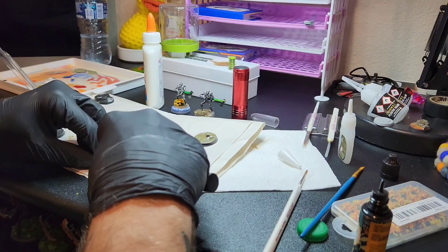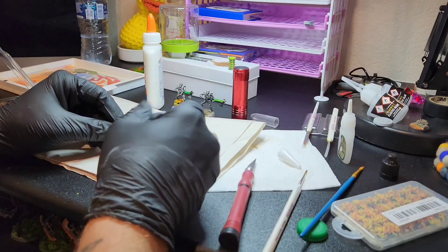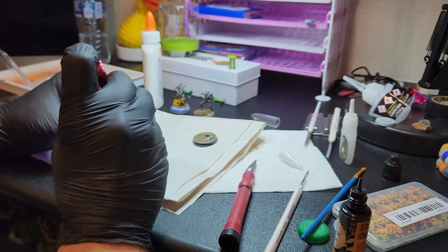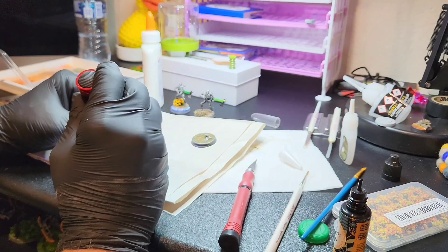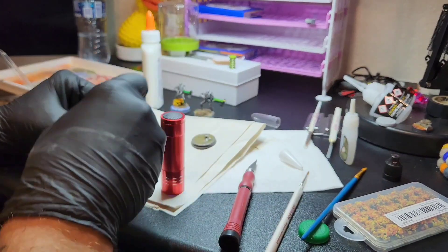It ended up curing relatively quick. If you end up buying and using this resin, in small amounts it cures in about 30 to 60 seconds, but I did notice that if you're trying to cure the whole entire base, it does take that three to four minutes as recommended on the bottle.